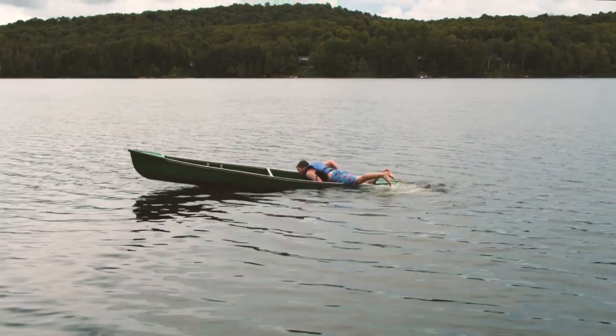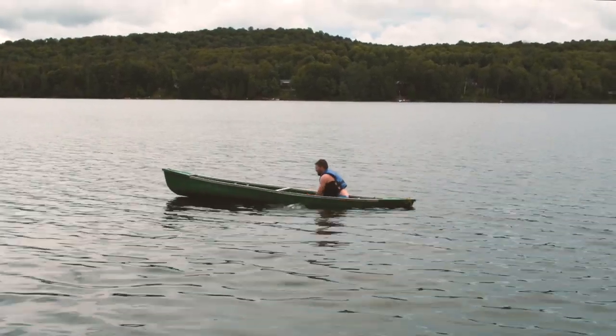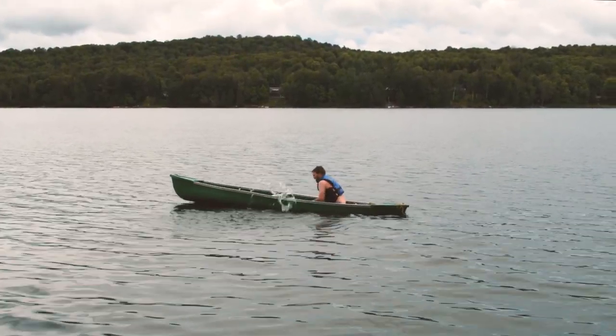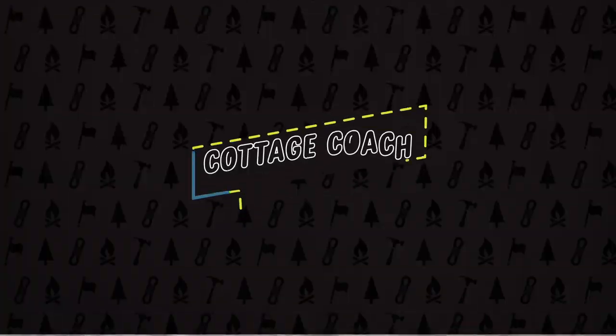Now I'm gonna kick with all my might and pull myself up using the far side of the canoe. Once I get back in, I'm gonna bail out as much water as I can to safely limp my way back to shore. And that is how the Cottage Coach performs a solo canoe rescue.